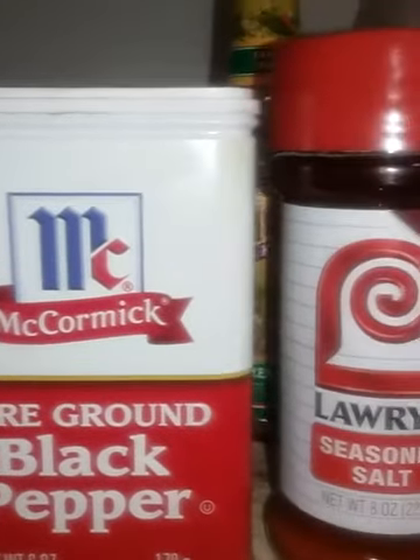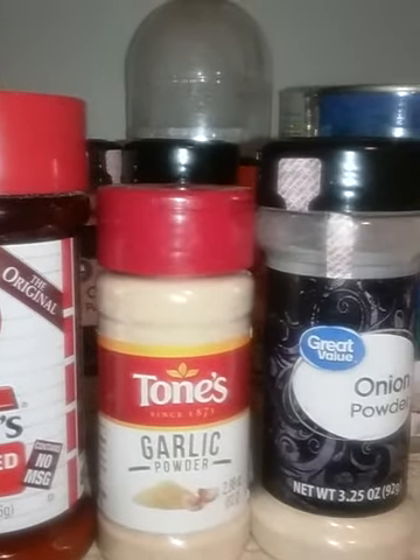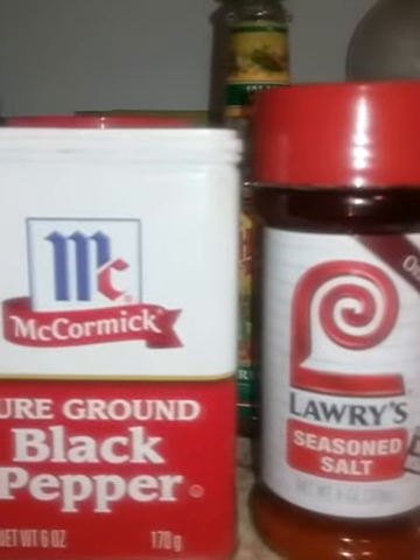Let's try to move that meat around so we can get it brown. These are the seasonings I added to my meat.